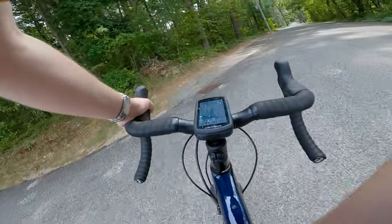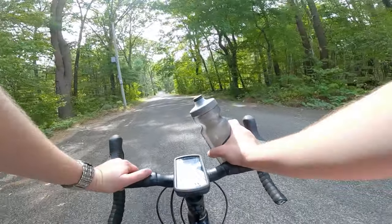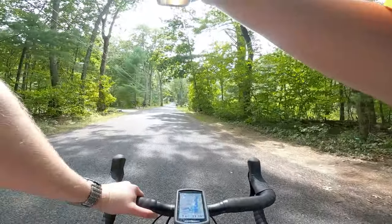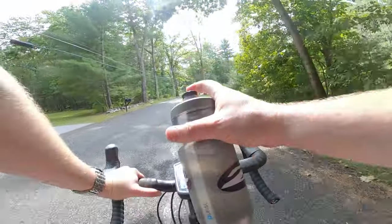Let's get some more hydration — and I think it's about time to start finding our way home. Tasty.